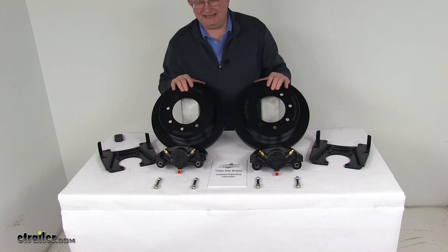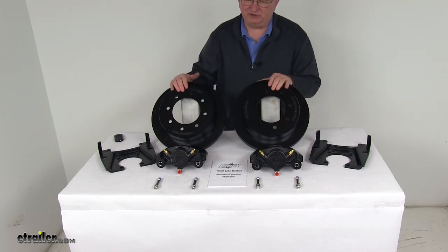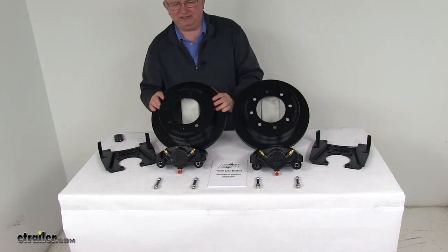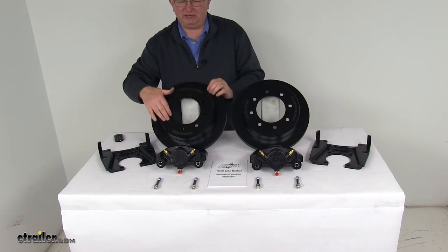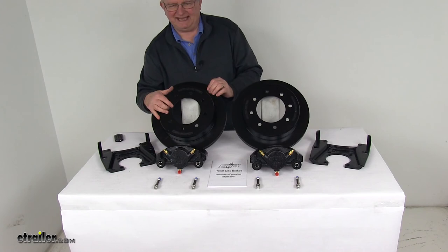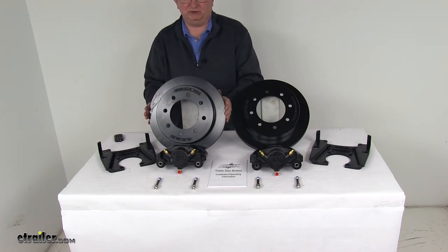These parts are made in the USA. This kit is designed to fit a 7,200-pound Dexter axle with the number 42 spindle. The wheel size that will fit is 16 inches and larger. The bolt pattern is 8-on-6-and-a-half inches. Wheel bolt diameter is 9/16 of an inch, and the rotor diameter from edge to edge is 13 inches.